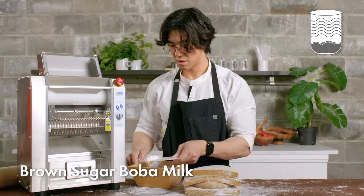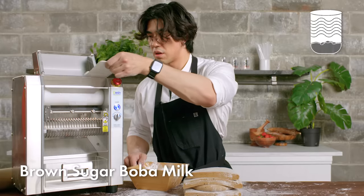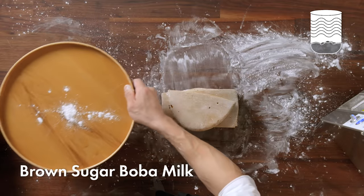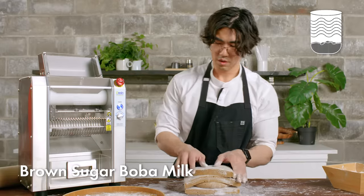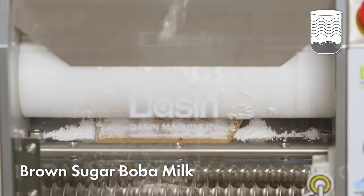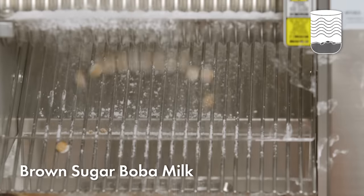I'm going to be using this boba machine. I'll add a little bit of starch to the roller so that it doesn't stick, and also dust this tray so that the finished pearls don't stick to it. The roller will cut off little ropes of boba, and then the two spinning wheels inside of the machine will cut it into balls and roll them out onto the tray.